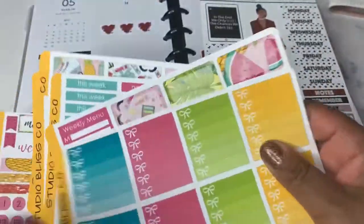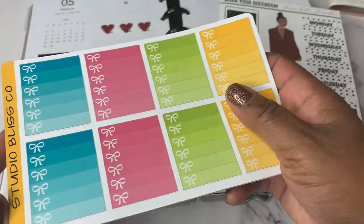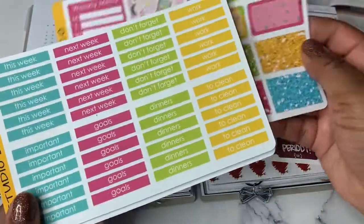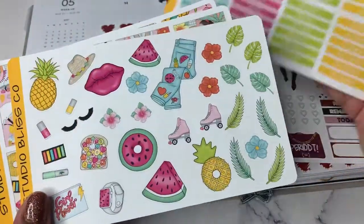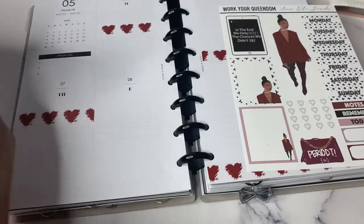When you get the whole kit, it is at a discount for either of those sticker kits. Or you can buy the individual sheets as well. So those are two new kits that are available at Studio Bliss Co.